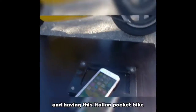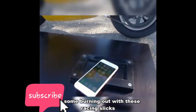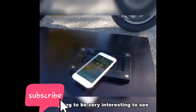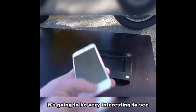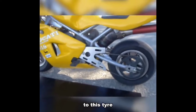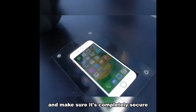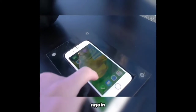We're going to have this Italian pocket bike do some burning out, so with these racing slicks it's going to be very interesting to see how well this Gorilla Glass 4 is going to stand up to the tire. Let's go ahead and put it in here and make sure it's completely secure — nice and fit.